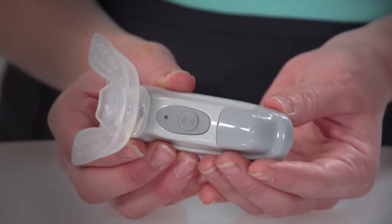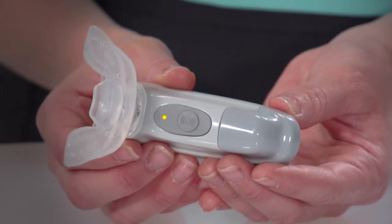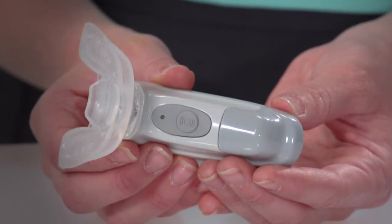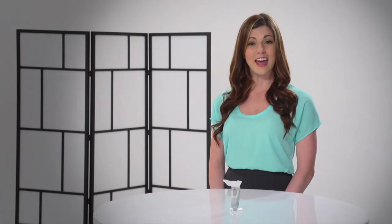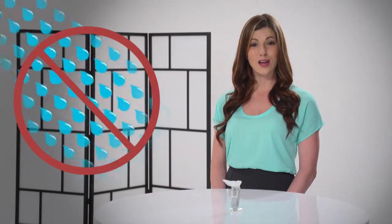When the LED indicator rapidly flashes orange, it indicates the battery is low and the unit must be recharged. Keep in mind the activator itself must be kept completely dry as it is not water resistant.